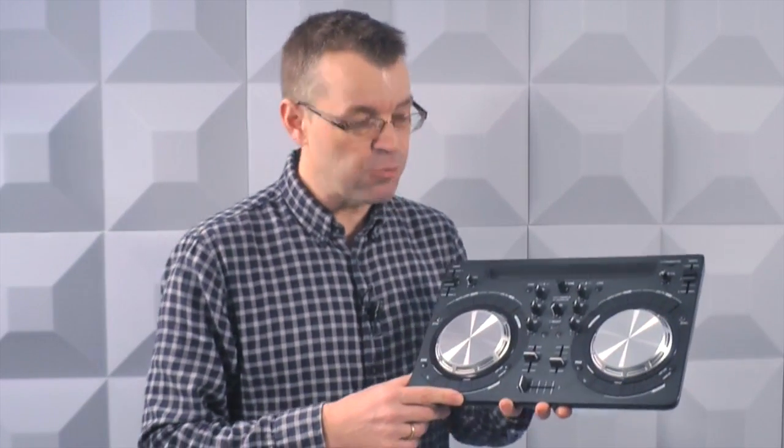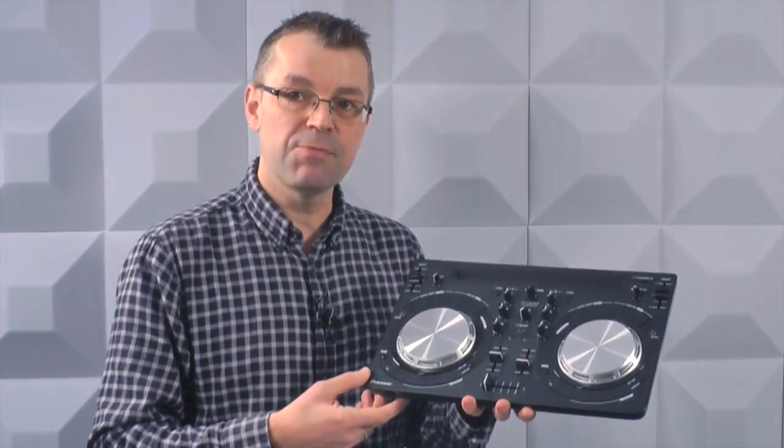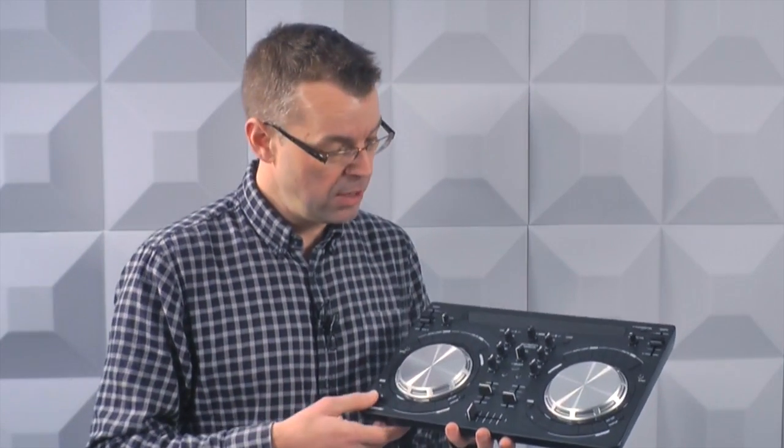Moving up from that, but not massively in price, is one of the most popular controllers at the moment — it's the Pioneer We Go 3. It's popular because it's a nice little controller that works really well, and it's very versatile — it works with all kinds of software. In the box you actually have licenses for not only Serato, like the other two I've shown you, but also Virtual DJ, the software you're already familiar with, Kristoff.